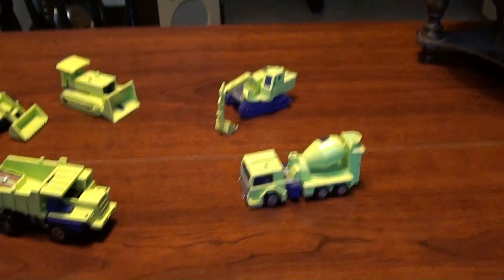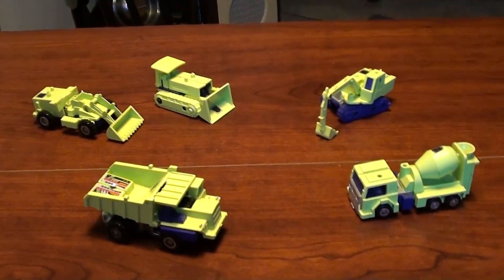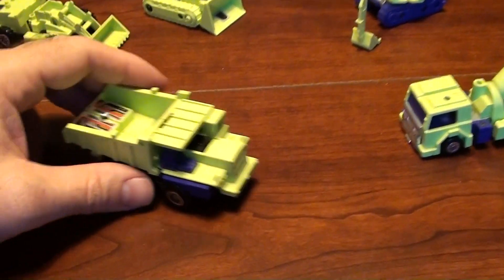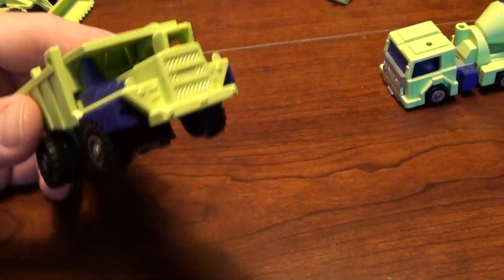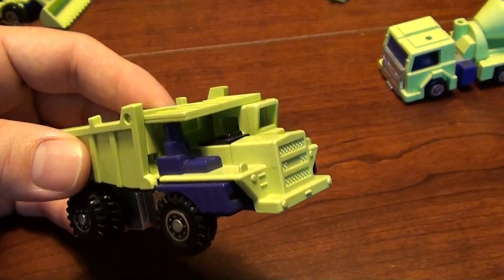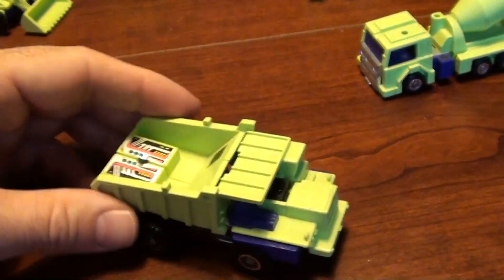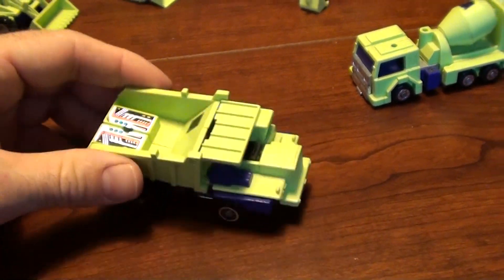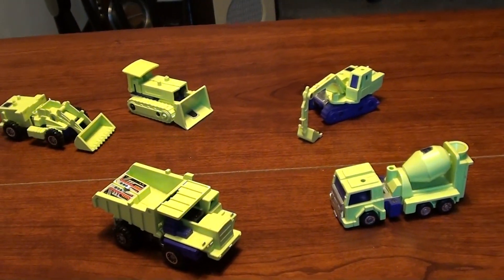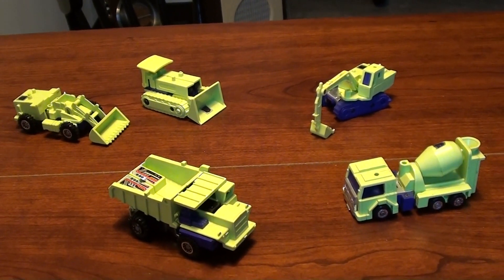Hey everybody, coming to you from my office here and I've got something a little bit different for you today. I've got a bunch of these transformers that I actually keep on my desk - it's just something to look at and I'll fiddle around with them while I'm waiting on videos to render or process. But these right here are actually called Constructicons and they're transformers.